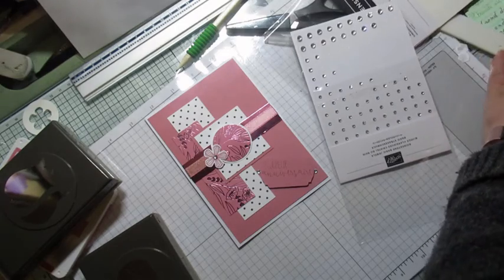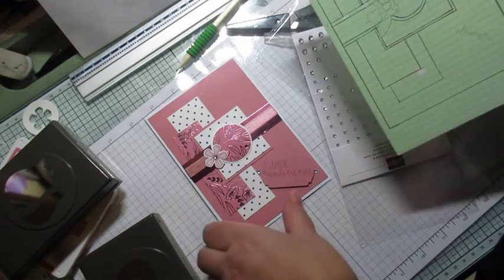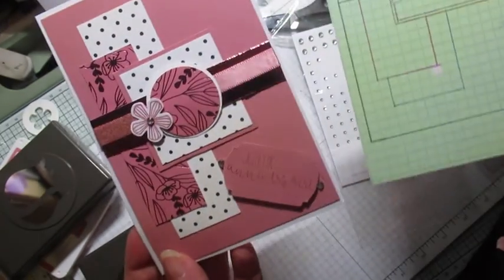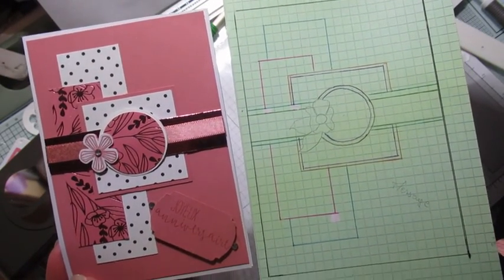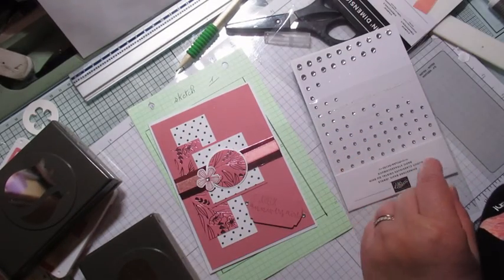Voici le sketch, et voici ce que moi j'ai fait. Merci d'avoir regardé la vidéo et je vous dis à bientôt, au revoir.